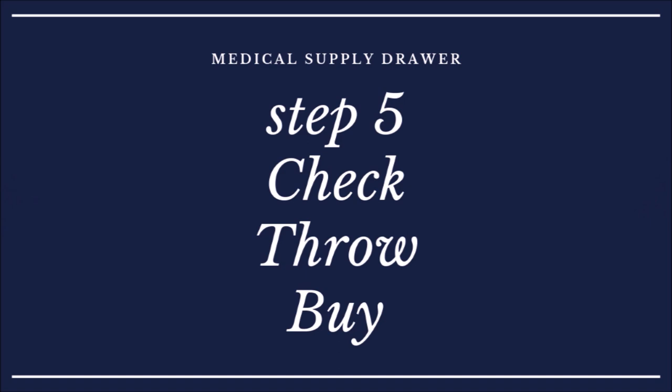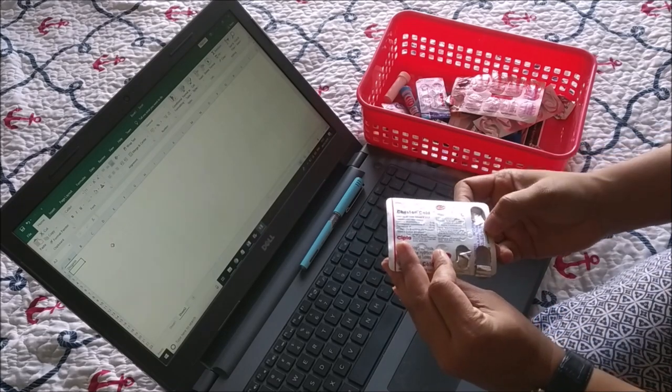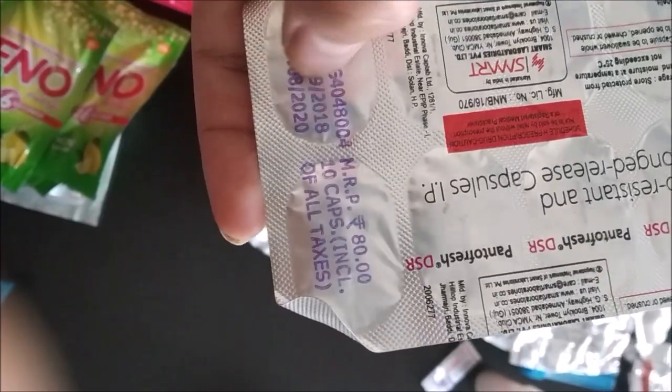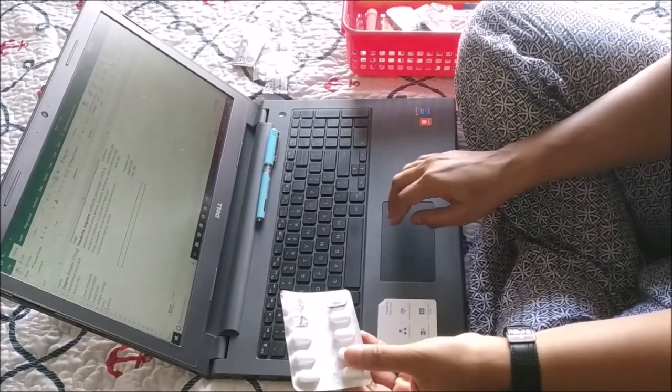The fifth step is to check, throw, and buy. I'm going to check what items I have and which ones I need to buy. While doing this, I run a quick check on the expiry date of everything so that if anything is expired I can get a fresh replacement.